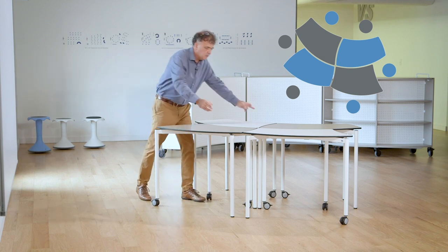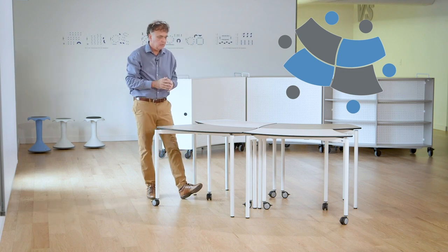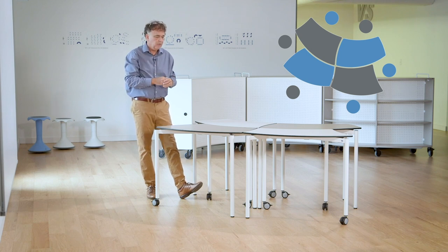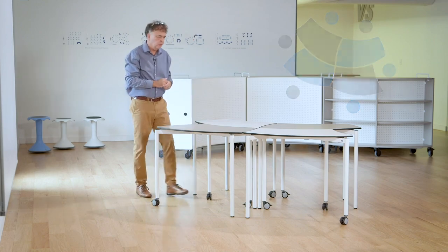Also, it responds to shorter distances. I want to make sure that I create very short opportunities between students, even if they're sitting across from each other. I feel that after 18 inches, 24 inches becomes too much to truly collaborate.